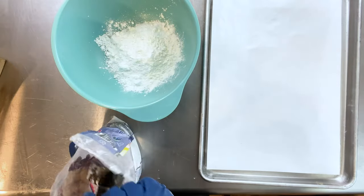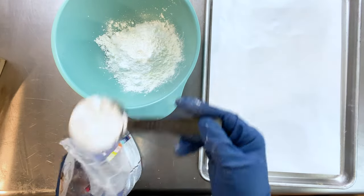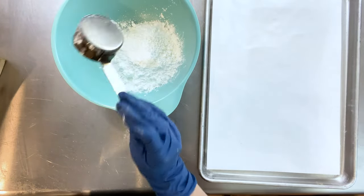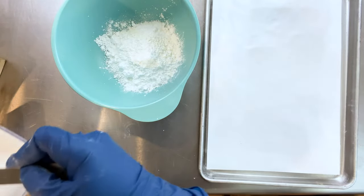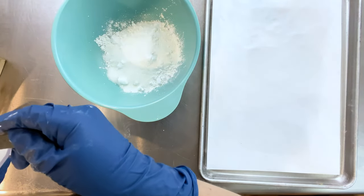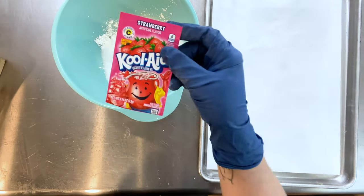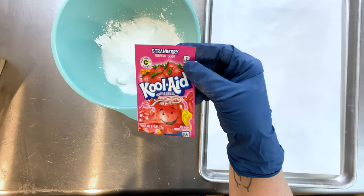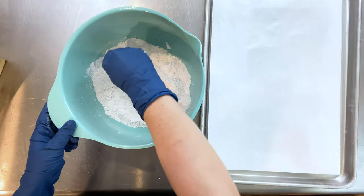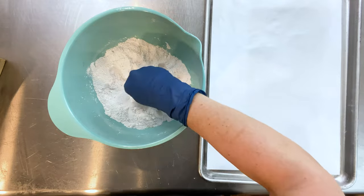Is the point to make bath bombs we can eat, or to use Kool-Aid to color them? But then I don't think that's the point because he uses a lot of sugar and talks about how it tastes. I think we can all agree he's intending for us to eat these bath bombs — I just don't think that's a good idea.